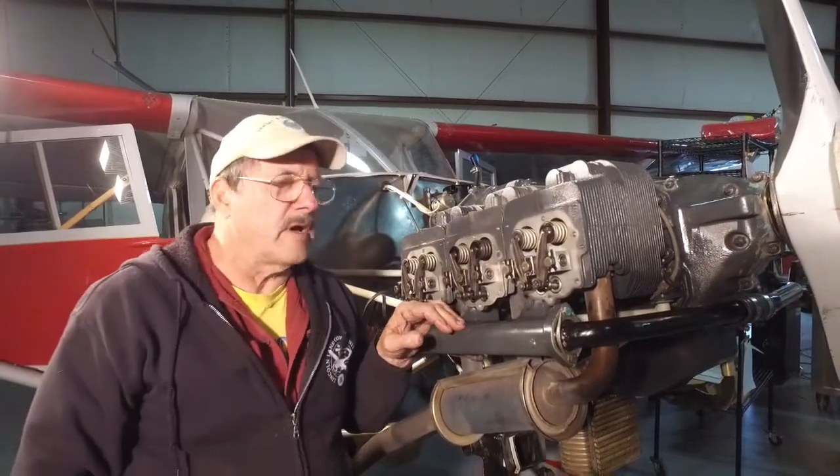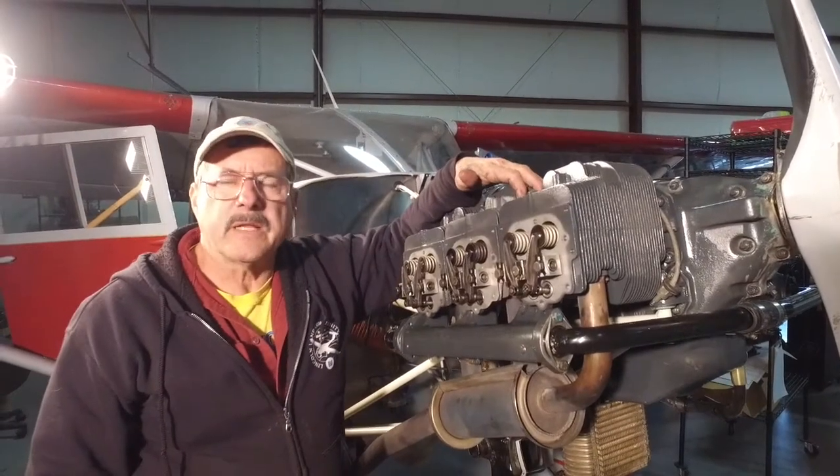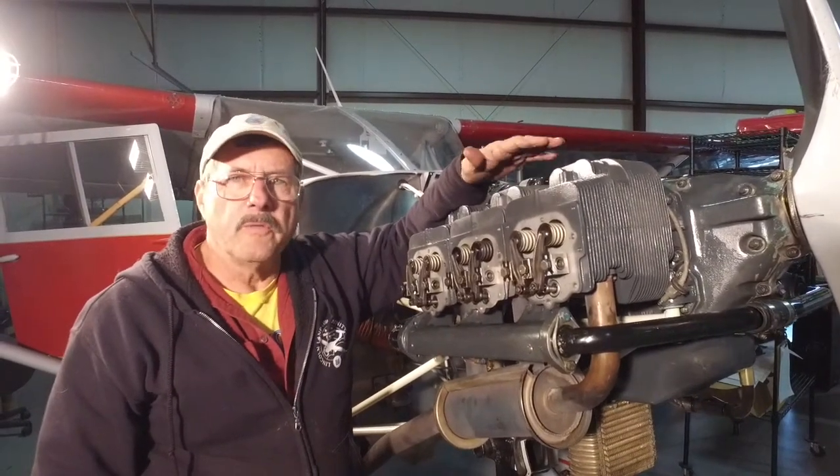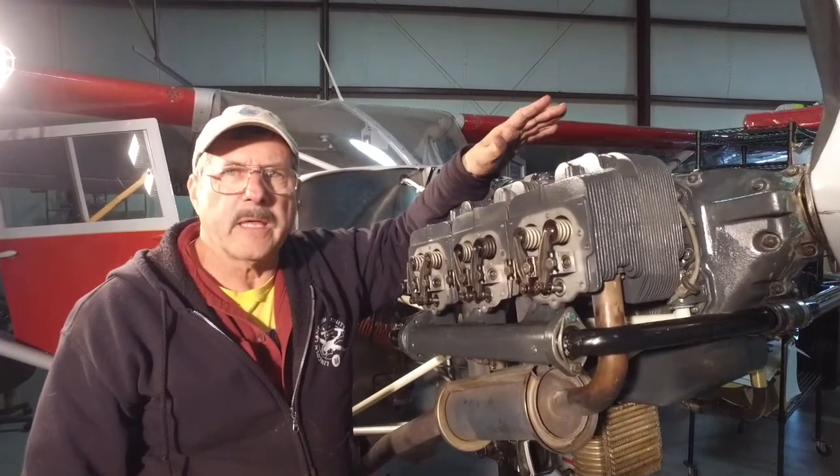There's some confusion on adjusting valves. Number one, we have all the top spark plugs out to make the engine safe, so if we move the propeller it won't fire — there's no compression. So the engine is safe. We don't have to worry about getting anybody hurt.